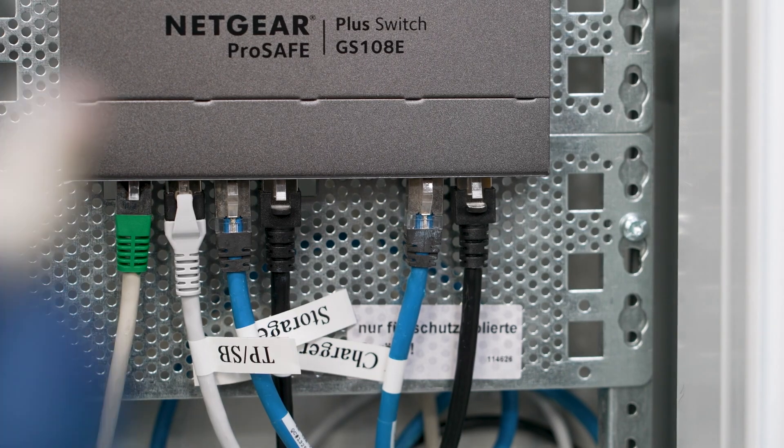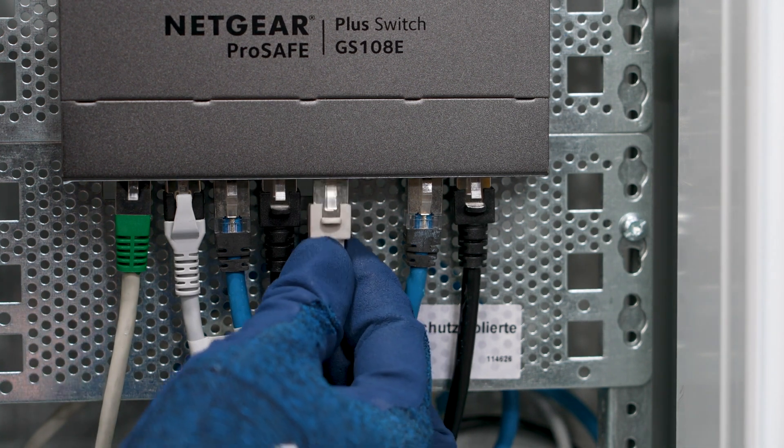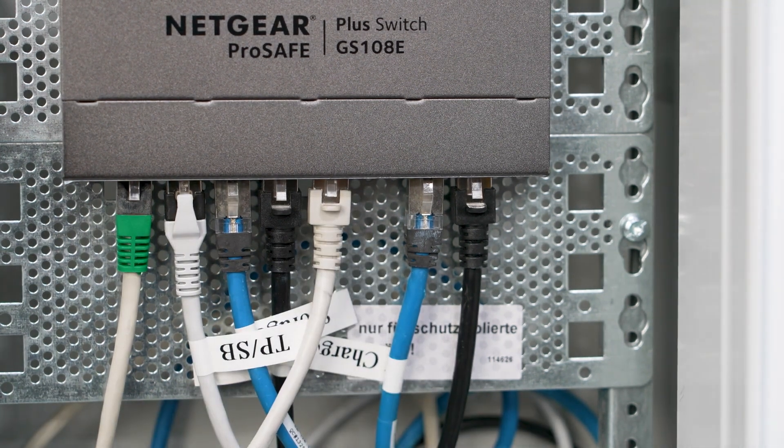The other end of the network cable, which has just been connected in the Sunny Boy Smart Energy, is then connected to the switch in the control cabinet. The product must be installed in the switch cabinet. To do this, follow the instructions in the respective operating manual.